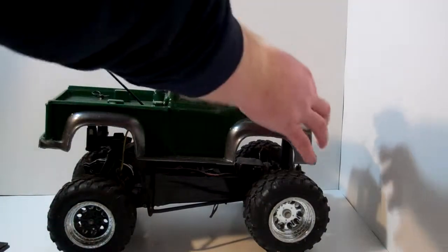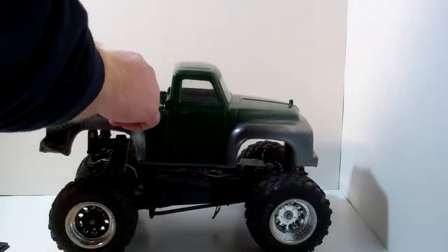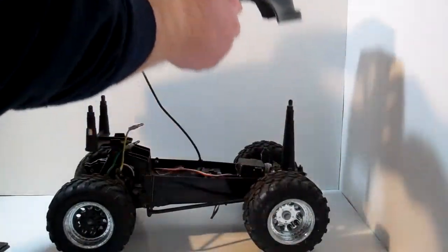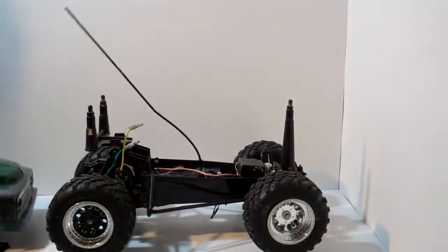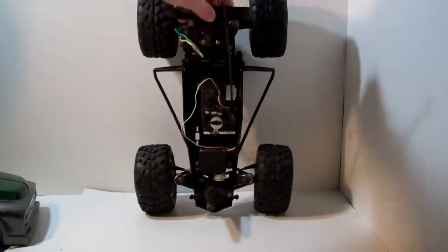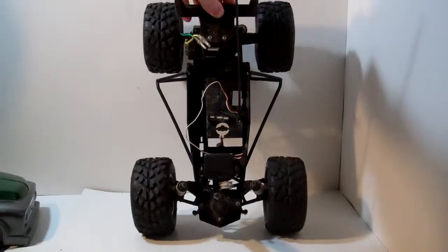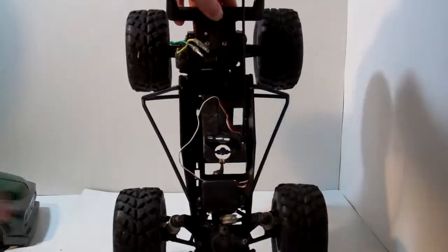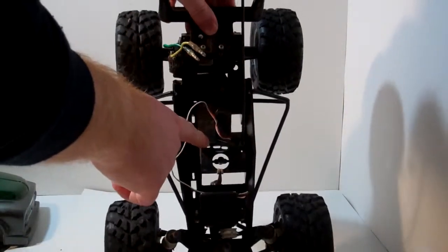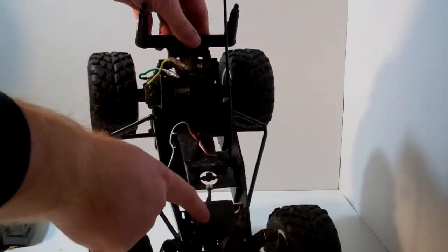Let's go ahead and take the body off and see what the chassis looks like. That's what it looks like without the electrics. Normally I've got the ESC — electronic speed control — and receiver right here, motor's back here, battery goes right in here, and servo's right up here.